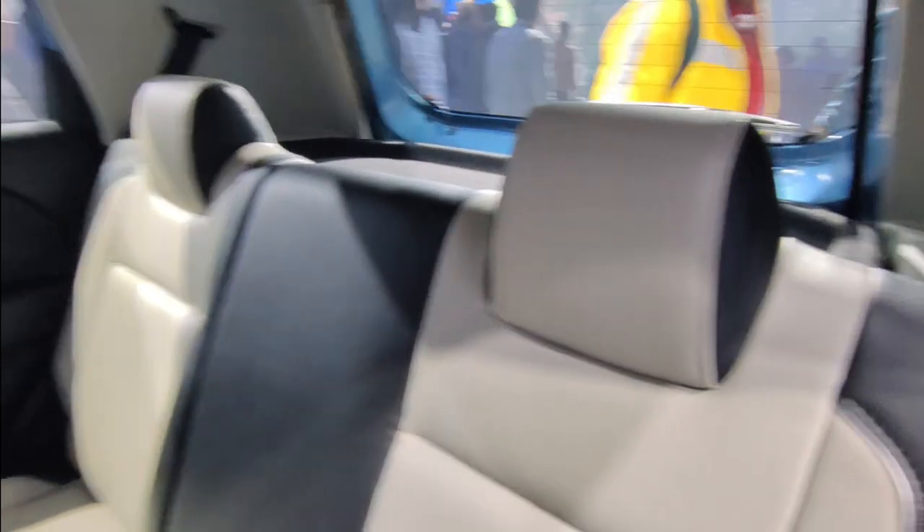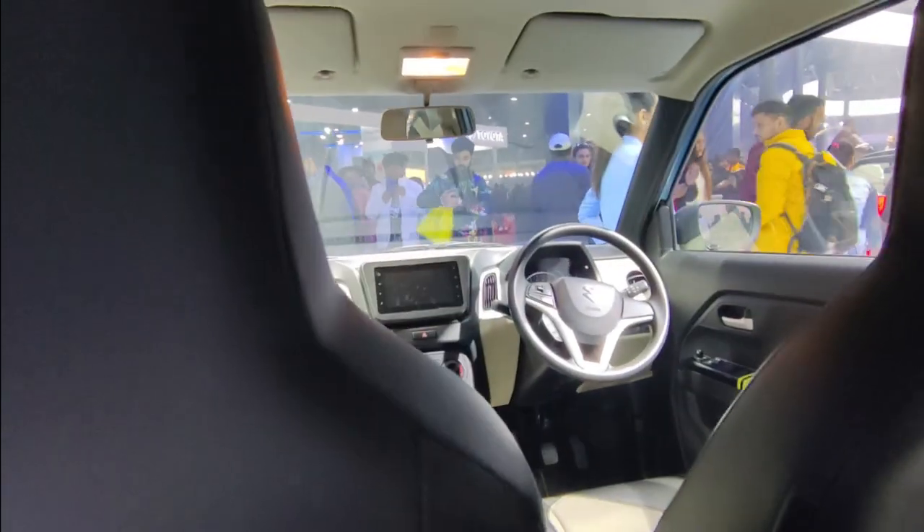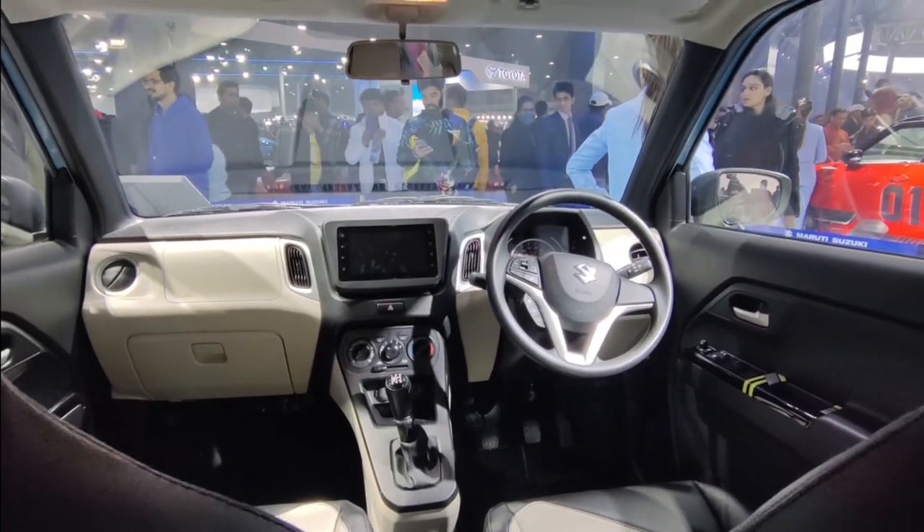You will not get an adjustable headrest in the rear seat. However, the seat is very comfortable and the leg space is very comfortable. If I show you the rear view of the dashboard, it looks the same as the standard car — there are no changes in it.